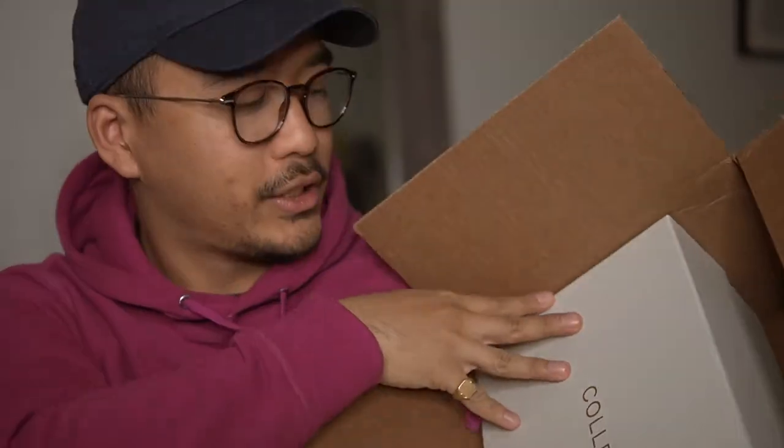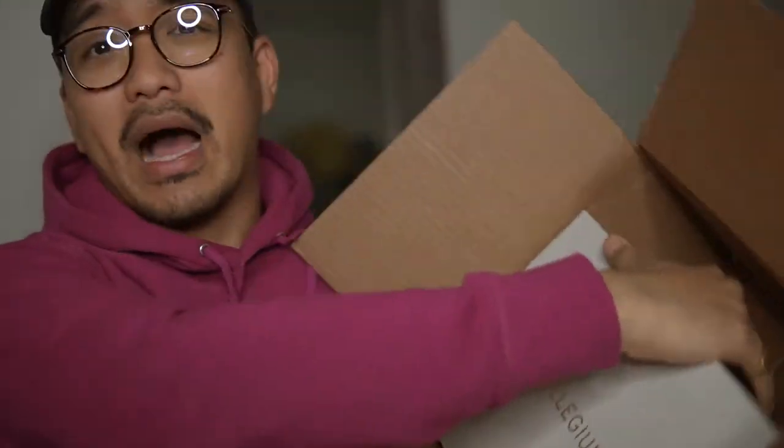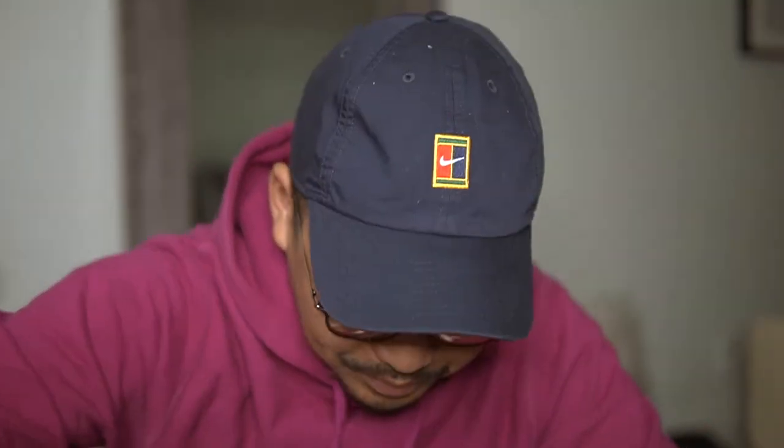We just have the paperwork, the receipt, and as you open the box you can see it's a nice box from Collegium. This is my first ever Collegium pair. I have to say I've been watching the brand for a while now — they've been out for a while and I always see reviews about the quality being amazing. And now I have my first pair here.